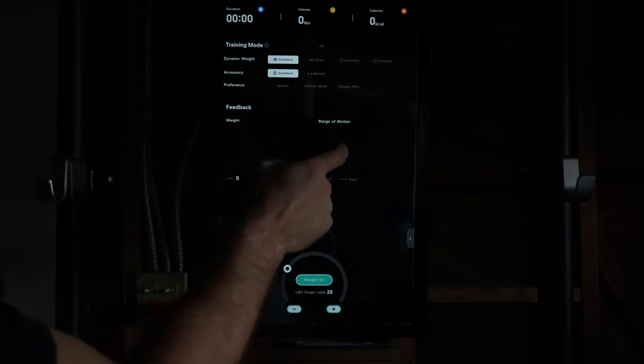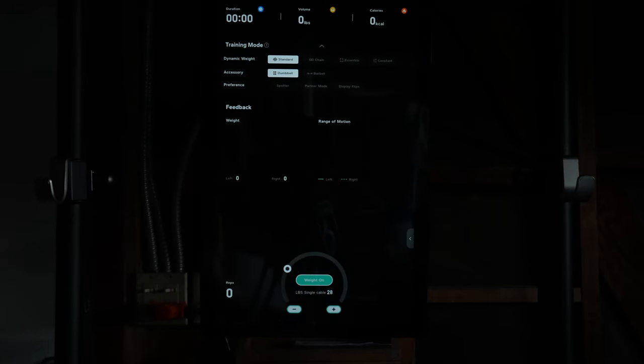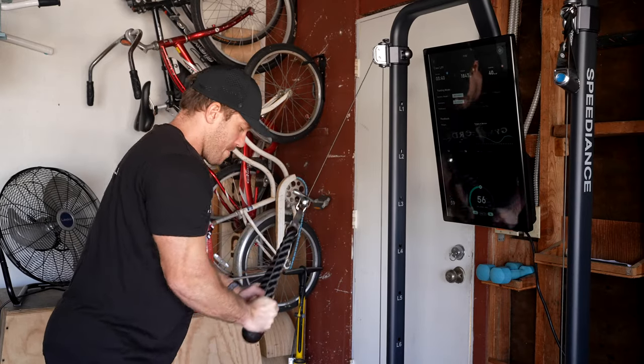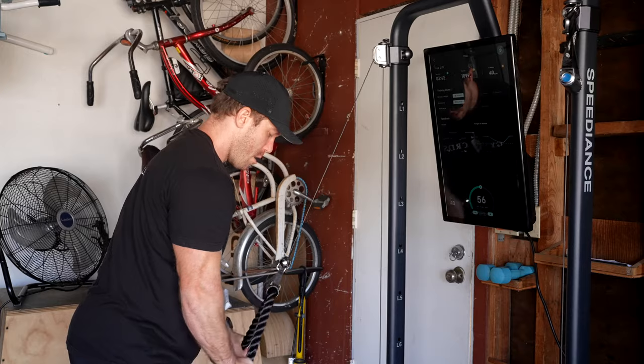Alternatively, you can go into the free lift mode with no movement selected and just do whatever you like while still being able to adjust the digital weight and type as desired. All of this besides the prebuilt classes and programs will be available even without the membership. It's great to see that Speedience doesn't become worthless without that monthly subscription, and it's mostly here as a nice additional supplement that many people will see enough value in to continue with.